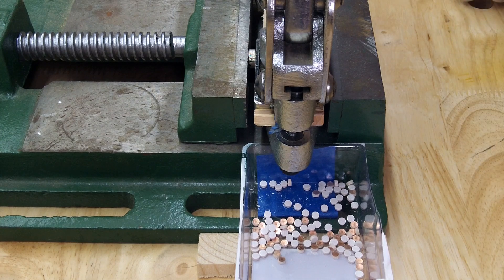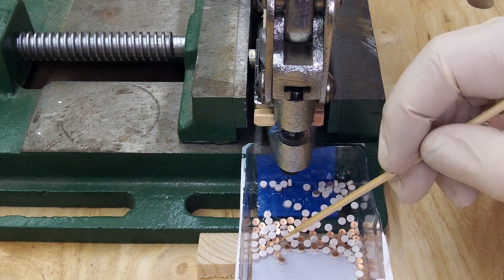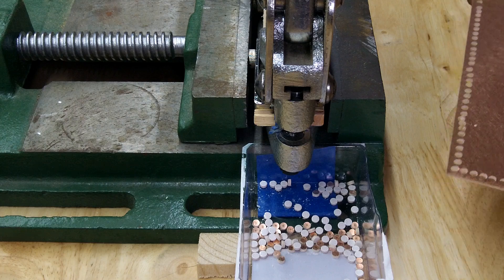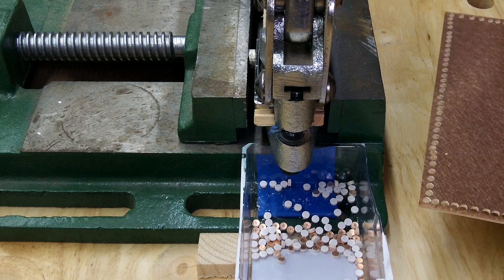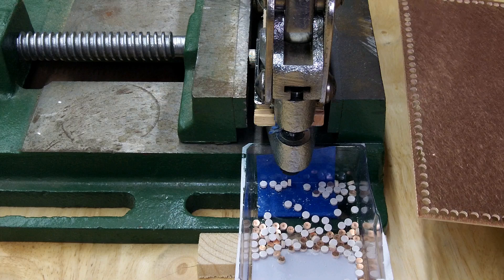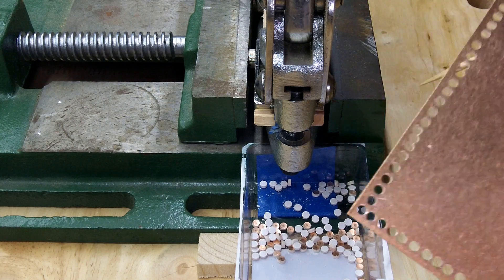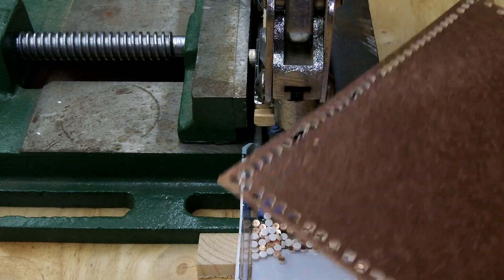Some of you are going to worry about capacitive effects. One of these little pads has only about one picofarad of capacitance to ground, and that's not enough to ever worry about because you've got larger capacitive values elsewhere in your circuit. We're only going to go up to 28 megahertz — we could go to 50, but I've never been above 28. So this will get you started: make some pads and then we're going to build something.